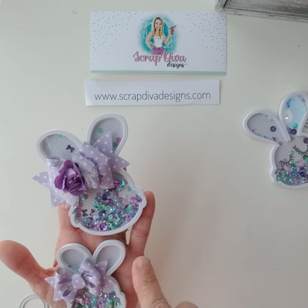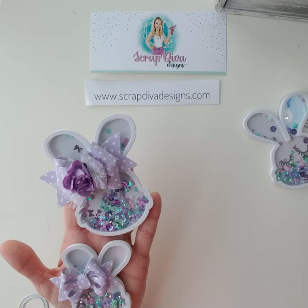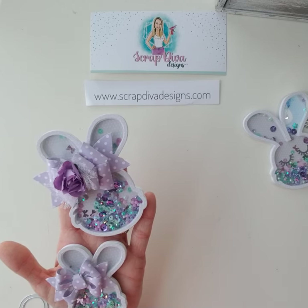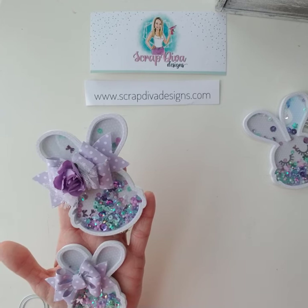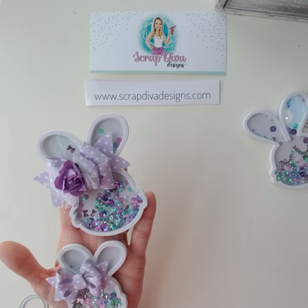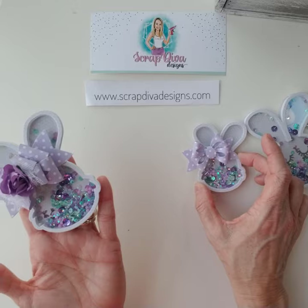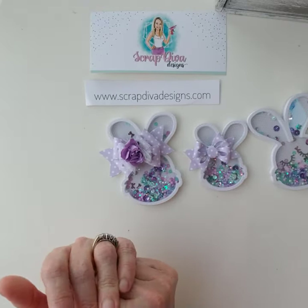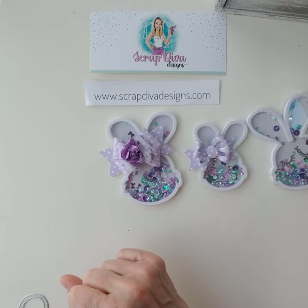Thank you for stopping by my channel. I'll leave links to Erica's shop below — they show these particular bunny dies and they're still in stock. She ships fast, usually within two to three days from where I'm located. If you're not following me, make sure you subscribe and like my channel — it will encourage me to make more videos. Thanks for stopping by and we'll see you on the next video!